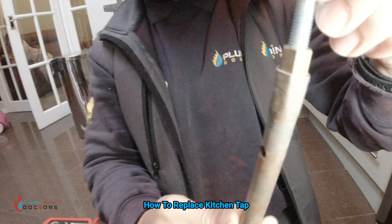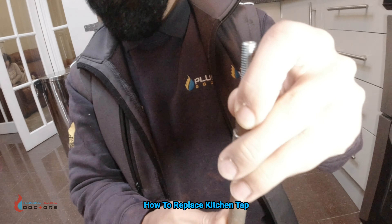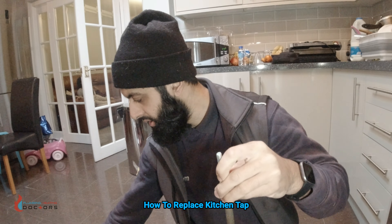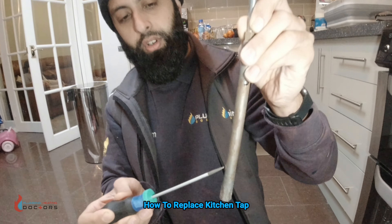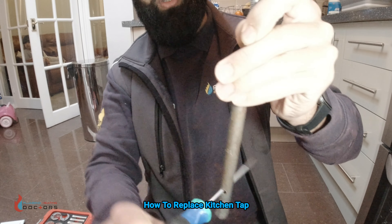You get them, they go up, and you can see you can take them off. For extra leverage when you're using these, what you do is get a screwdriver inside it and use that as leverage — and that would come off.